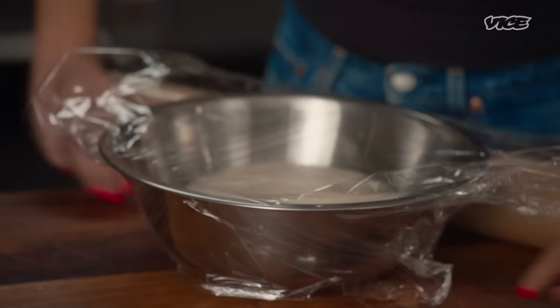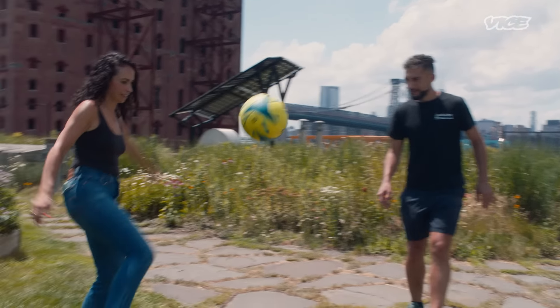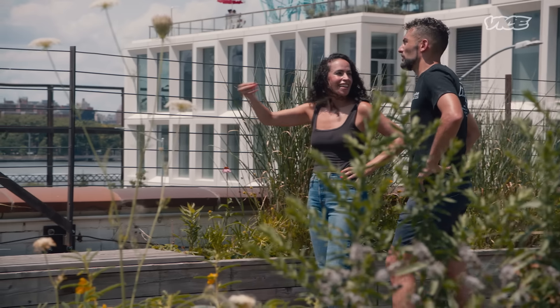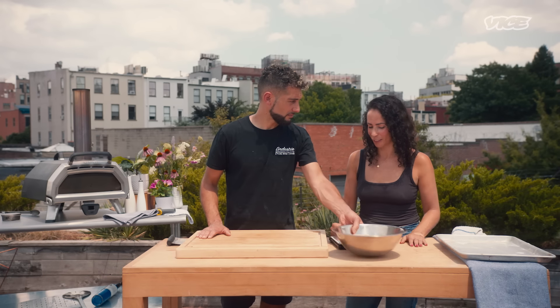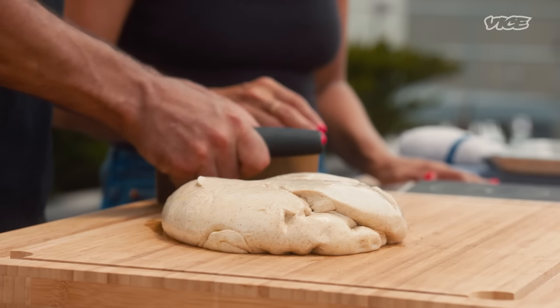We're going to wait about 2–3 hours — the dough needs to double up in size. The dough is ready; we're going to cut and portion it. How big do you portion it? About 180–200 grams.